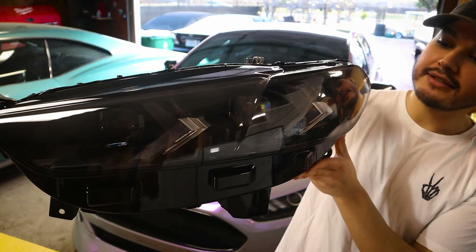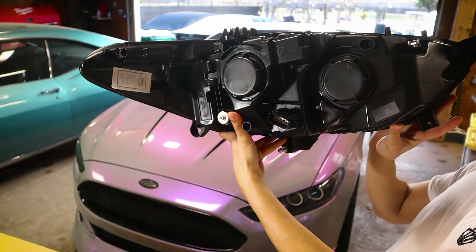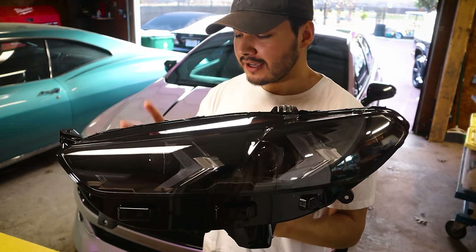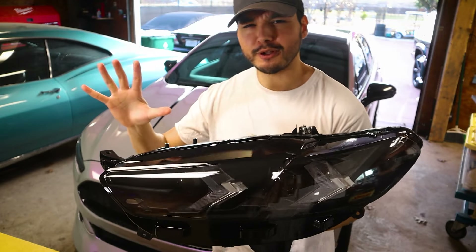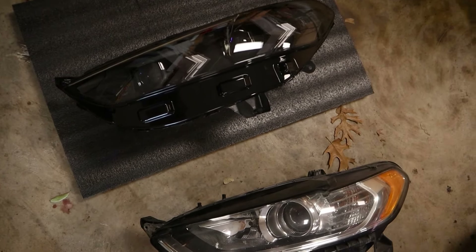I do want to give you guys a closer look at these headlights because these things are so clean — actually clean, and the styling is very clean as well. I'm definitely really excited to get these in. I went and grabbed my factory headlights so I can show a little bit of a comparison. And yeah, I found the old factory headlight — you can check it out, a little comparison between the two.